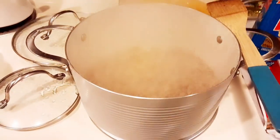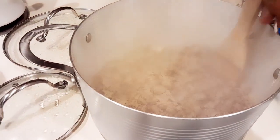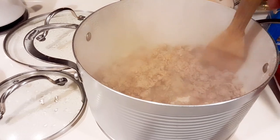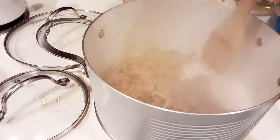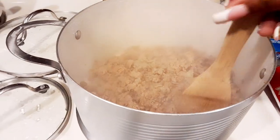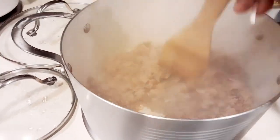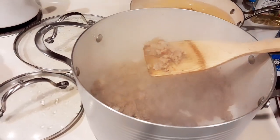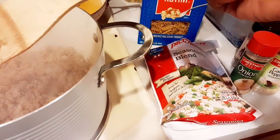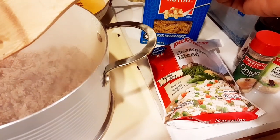I did get this ground turkey from Walmart because I wasn't really into the Family Dollar meats — their meats just didn't look too well for me. So I bought the Walmart brand meat, which was under five dollars. I bought this meat on clearance, so it was like three dollars and some change.